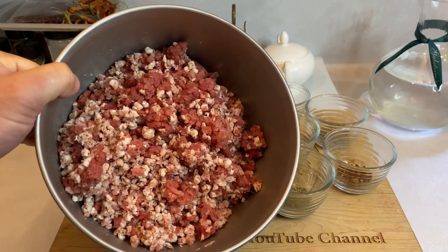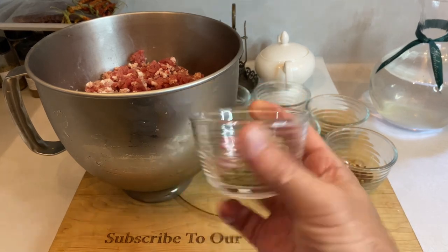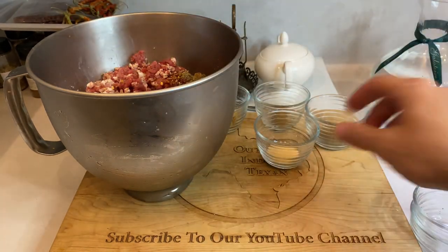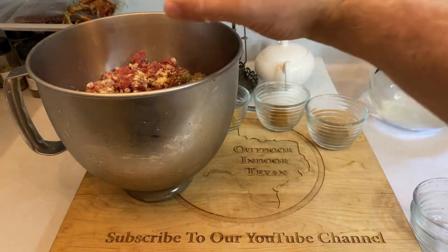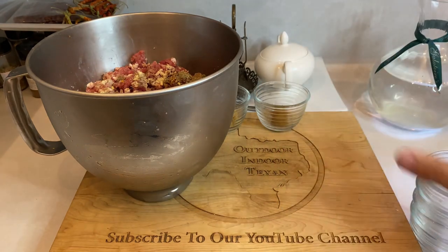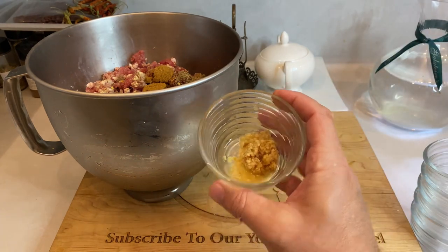Now that we've ground our meat and blended in some fat, let's add some spices to get this pile tasting like breakfast sausage. Starting out, toss in that main breakfast sausage flavor: two tablespoons of sage. Follow that up with just a kiss of heat by adding one teaspoon of crushed red peppers. Now add two teaspoons of garlic powder, two teaspoons of fresh ground pepper, two teaspoons of brown sugar, and finally two cloves of minced garlic.